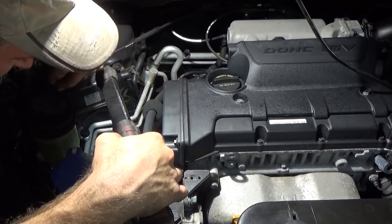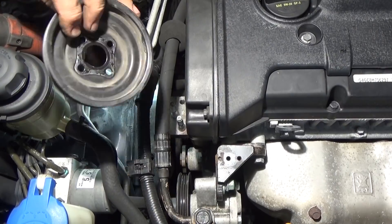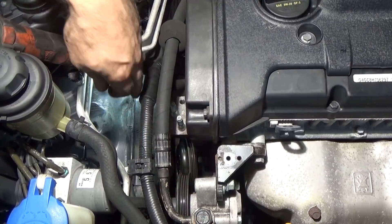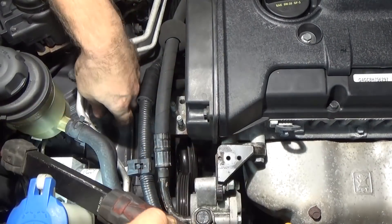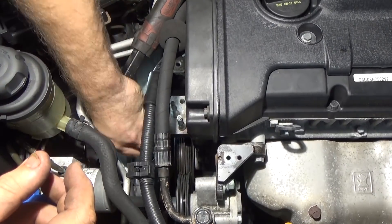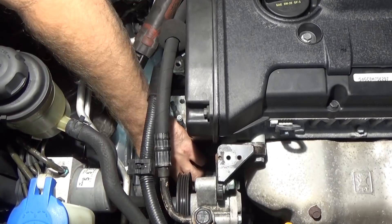Next I'll put the pulleys on. There's a pin on that water pump. Once I get one bolt in there, I'm good — you just need to get one started. Once you get one in there, you're set. We got it.